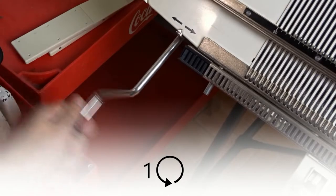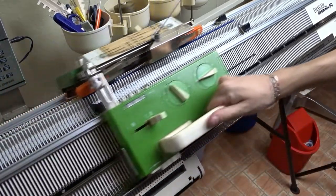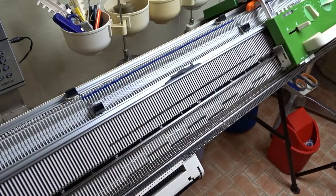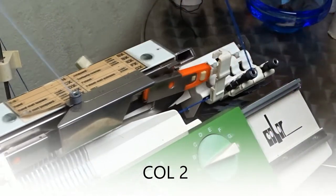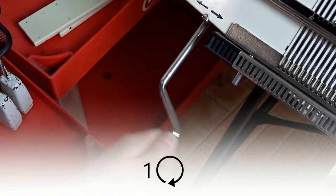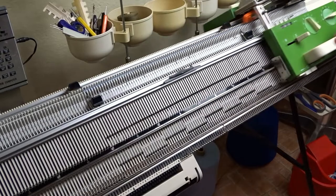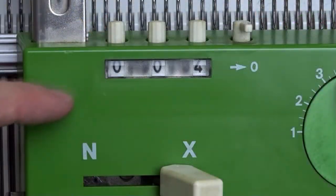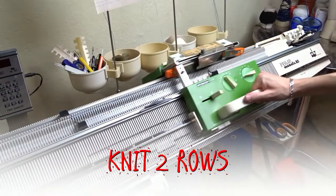Rotate the racking handle one full turn anti-clockwise and knit two rows. Now change the color. Rotate the racking handle one full turn clockwise and knit two rows. Rotate the racking handle one full turn clockwise and knit two rows.